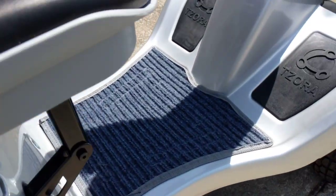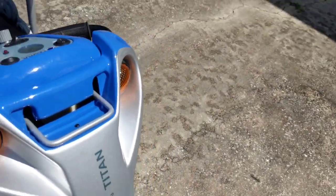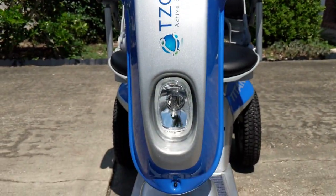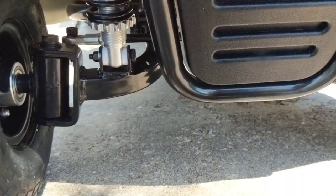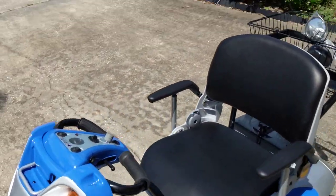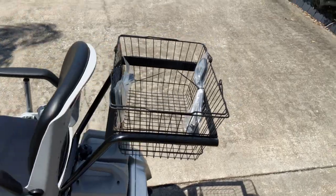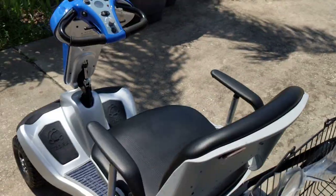We have carpeting for you to place your feet, and a pretty amazing tiller. Let's take a look at the tiller — we've got turn signals in the front and a headlight. The Hummer also has a suspension system. We're going to go ahead and get on this Titan Hummer and give it a little bit of a ride. We have a couple of mirrors here as well.